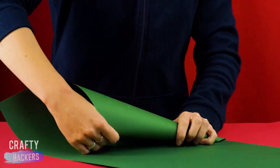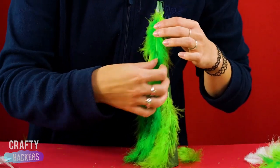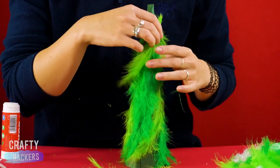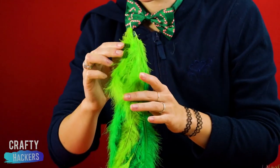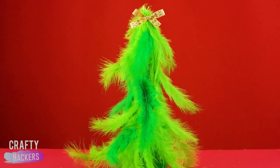How about another tree idea? Roll a piece of green paper into a cone shape and cut it so it's even at the bottom. Then glue some green feathers around it. Now this is a Grinchy Christmas tree. And now you should have about 101 ways to make a Christmas tree.